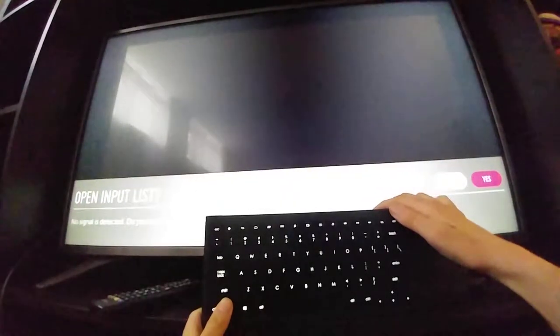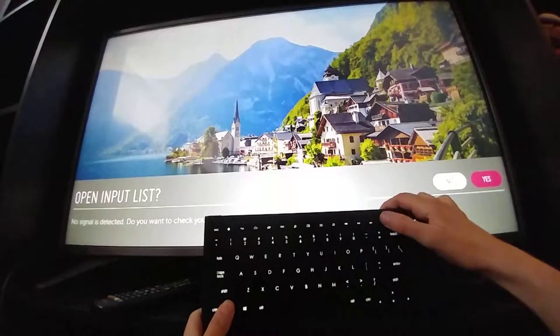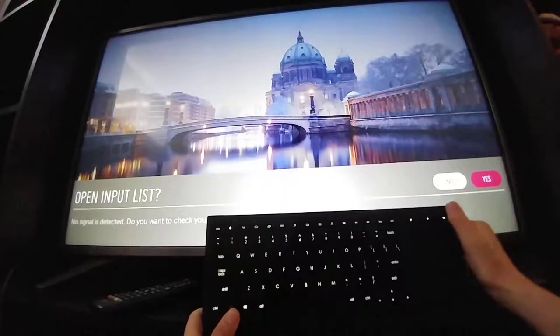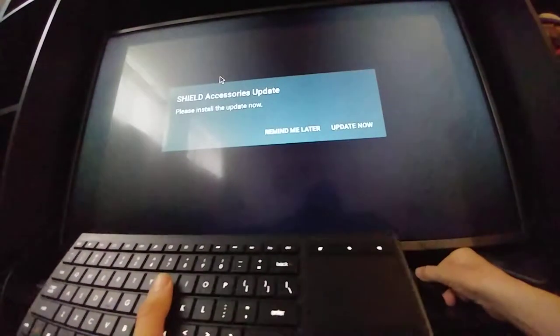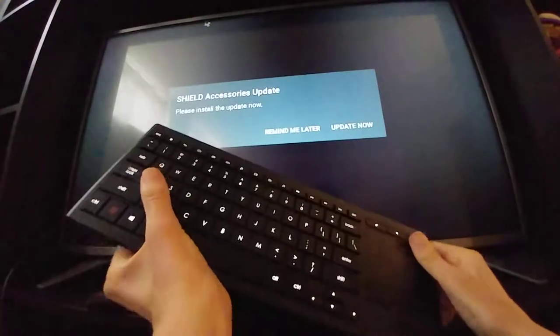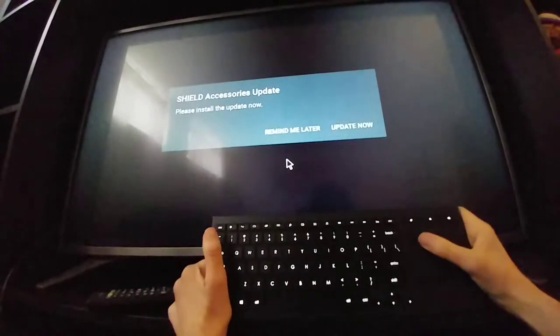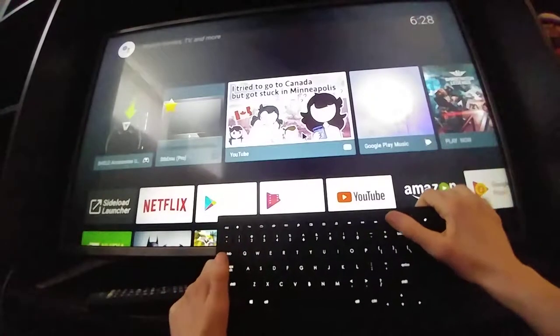The secondary power function worked — it turned off the Nvidia Shield, though I didn't want it to. Let's see if it can turn it back on. It seems it can turn the Shield off but not on — you still have to use the Nvidia controller or button to power it back on.